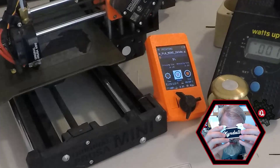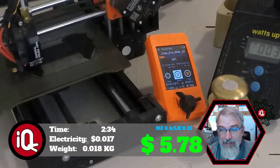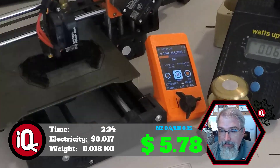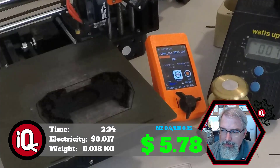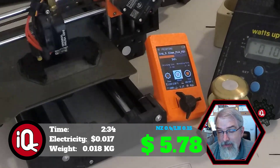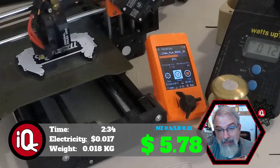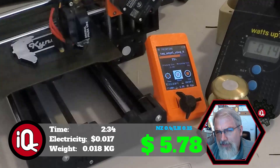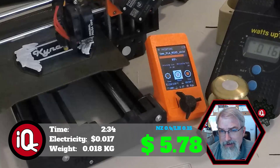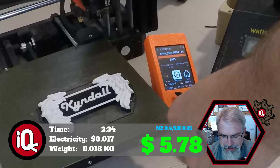The Kindle name tag takes two hours and 34 minutes to print. It takes 1.7 cents of electricity and weighs 0.038 kilograms with the magnet inside. That magnet weighs about 0.02 kilograms, so without it you're at 0.018 kilograms — which comes out to 36 cents of material. You have to add the magnets back in, both inside and outside. With inflation, the magnet is about $2.70 a piece, so with both magnets that's $5.40. All in, this comes to $5.78 — let's just call it six bucks.